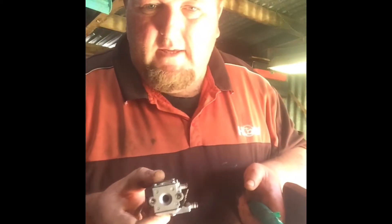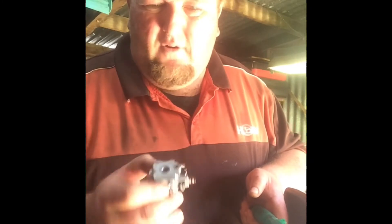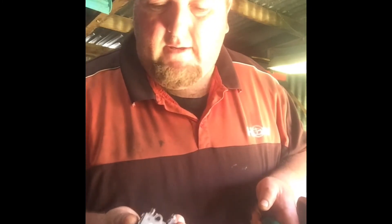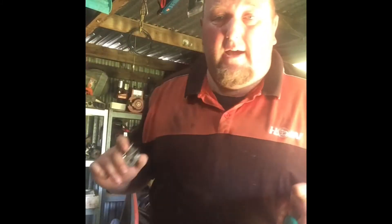This one had the wrong carb — it's like a weed whacker, it's tiny. Not the correct carb. It's got the correct carb in it now.